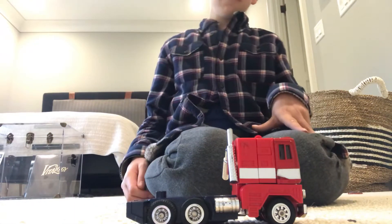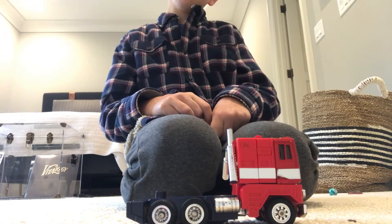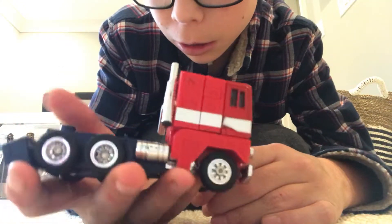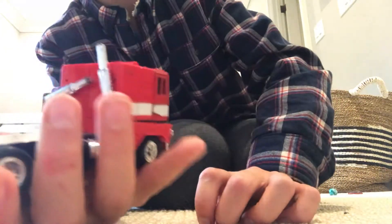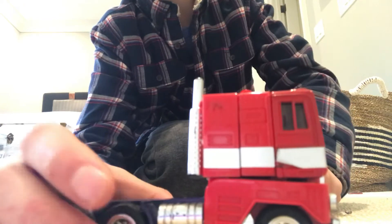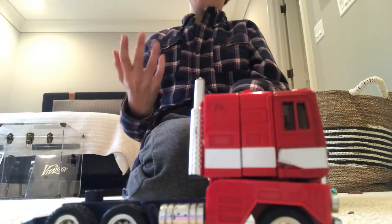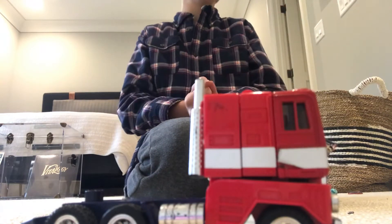Hey guys, welcome to another Transformers G1 video. If you've seen the review for G1 Optimus Prime, you'd pretty sure know what we're going to be doing now. There's this mini series in my G1 Transformers review playlist called 'Just Transform It.'